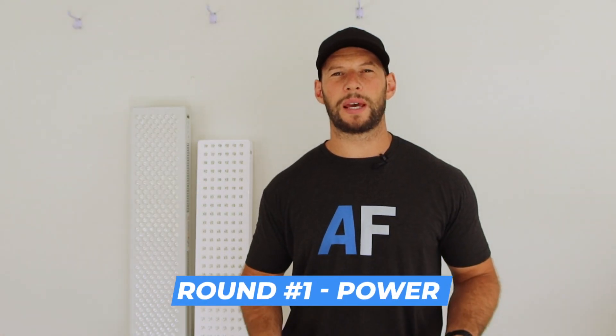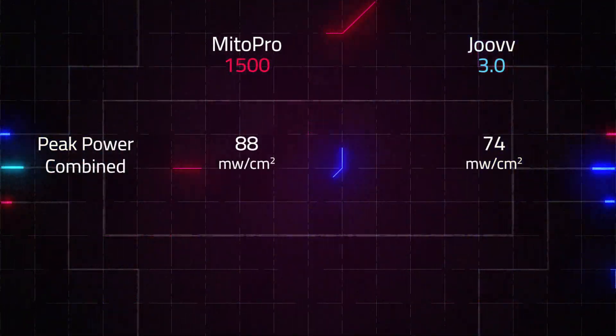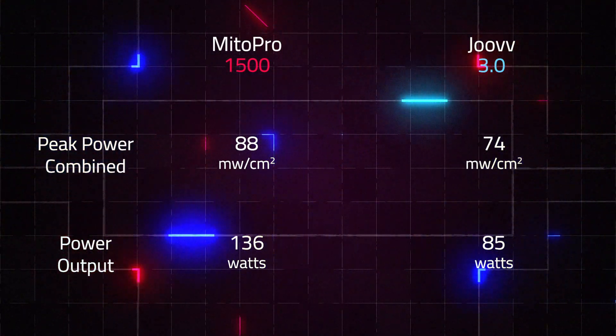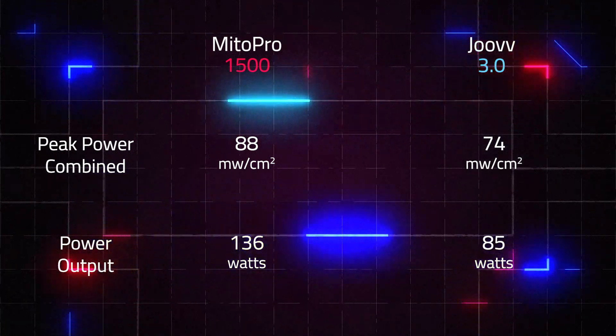First things first, let's compare the power output, also known as radiance. I'm going to share two figures: the peak power reading I tested with my spectrometer at six inches, and the total wattage output of light across the whole panel. For the Juve, we had a peak power of 74 milliwatts per centimeter squared and a total wattage of 85 watts. The Mito Red Pro came out with a peak power of 88 milliwatts per centimeter squared and a total wattage output of 136 watts. So it's clear — both numbers show the Mito Red Mito Pro is the better panel.